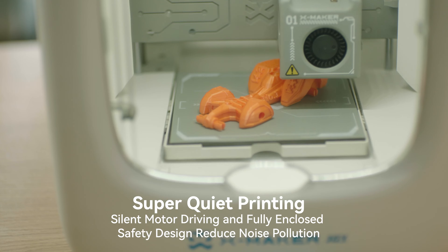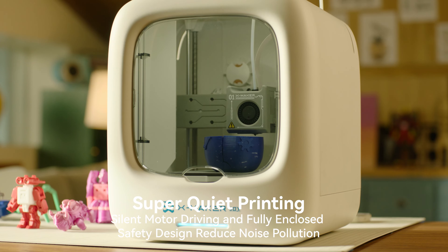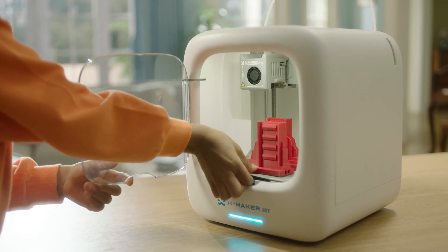The innovative quick-swap nozzle design allows for replacement with just one button. The silent printing feature ensures a peaceful creative environment for the whole family, enabling kids to create endless toys.